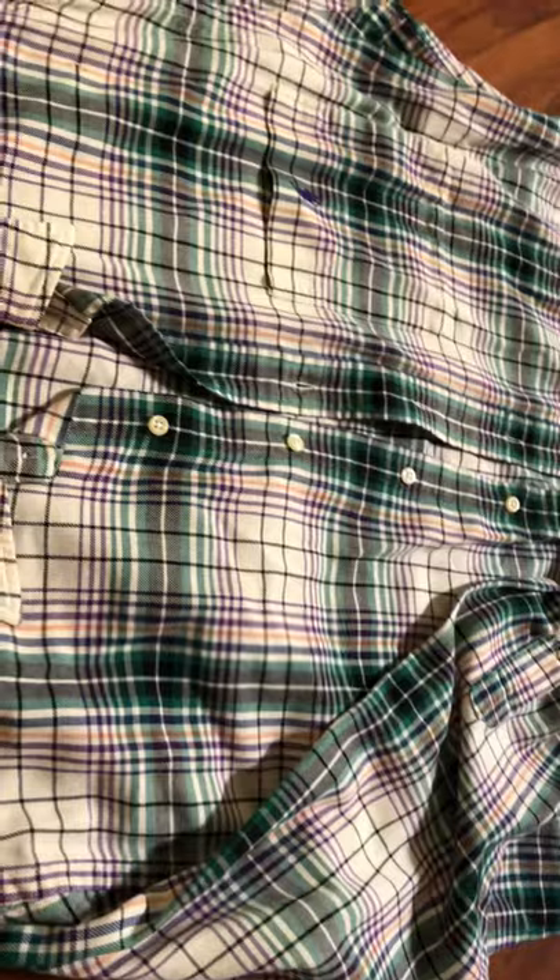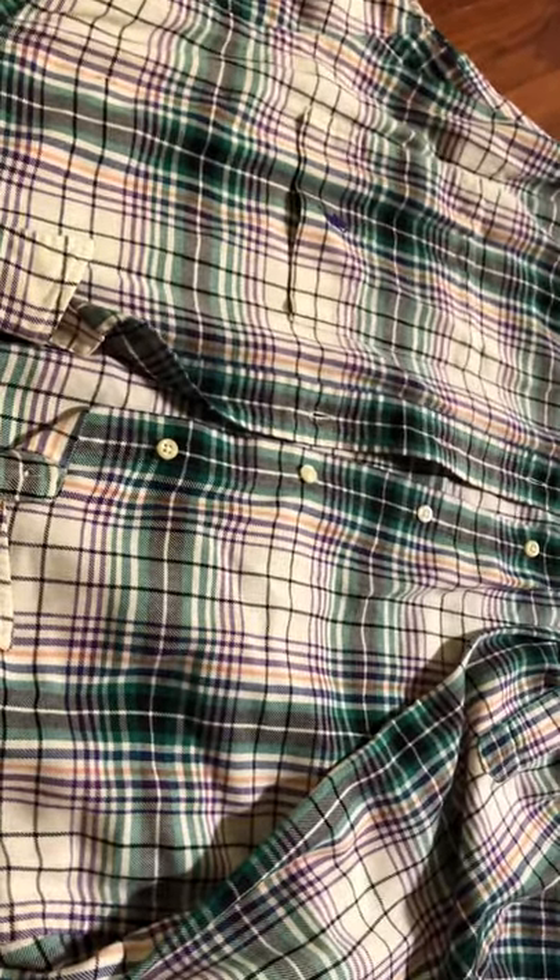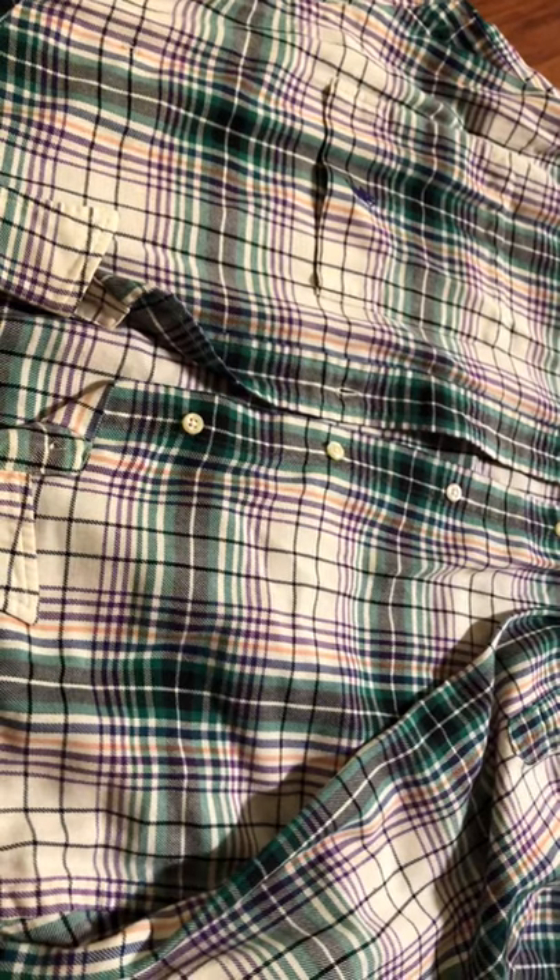Today I made an apron with the shirt that my husband is not wearing — too snug somehow, and too old. But I can't just throw it away; at least I can use it for my time.